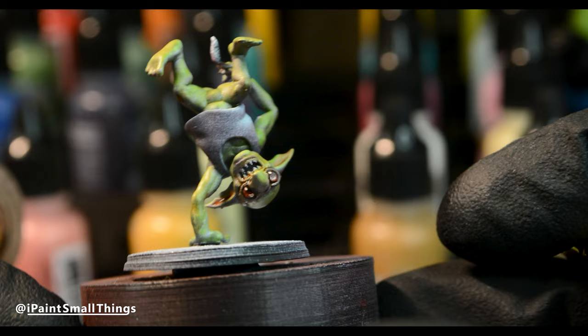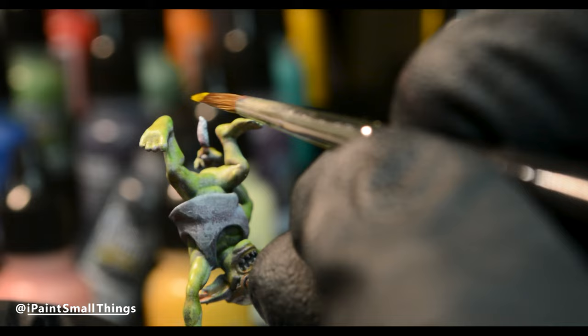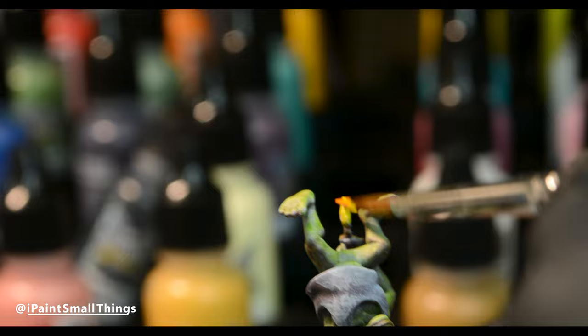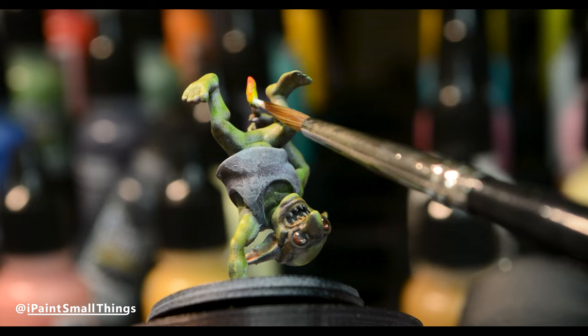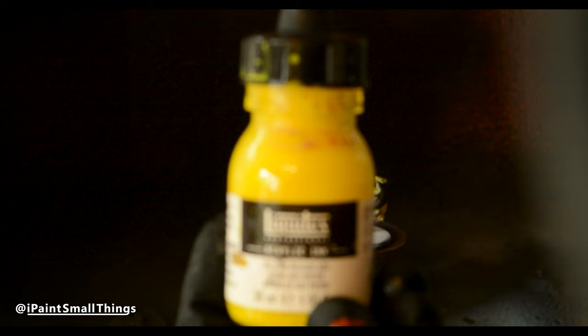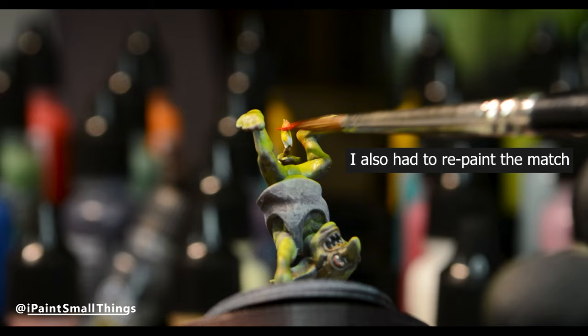I highlighted the shirt with white. The flame was painted by blending yellow into orange, into red, and then a dot of black at the top, then a dot of white at the base of the flame. I tried to do object source lighting coming off the flame and liked the result, but yellow on light green is barely visible, so not really necessary. The orange glaze showed up a lot better.